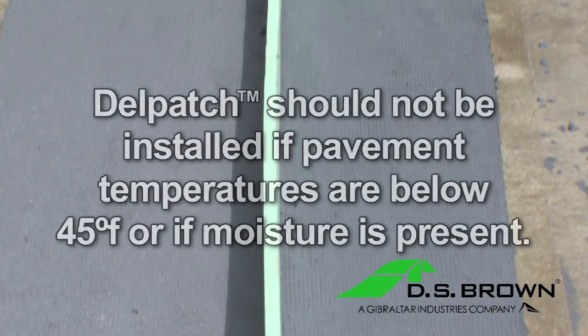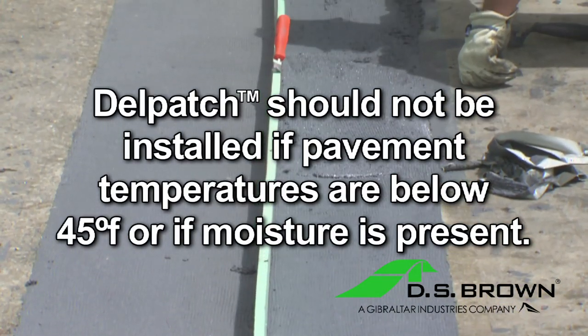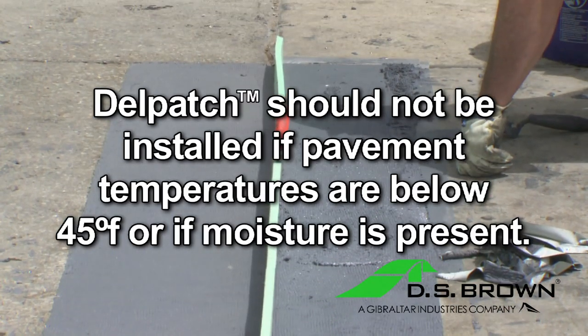Delpatch should not be installed if pavement temperatures are below 45 degrees Fahrenheit or if moisture is present in the repair area.